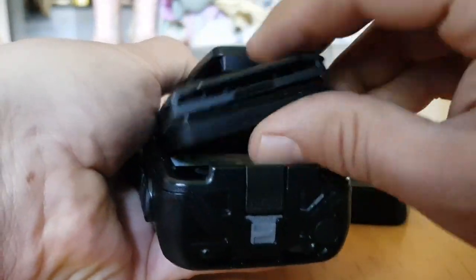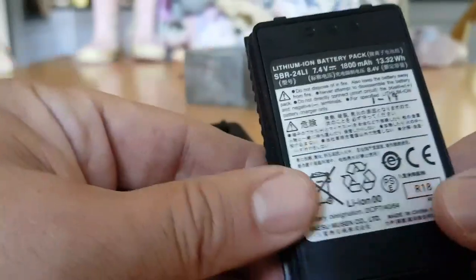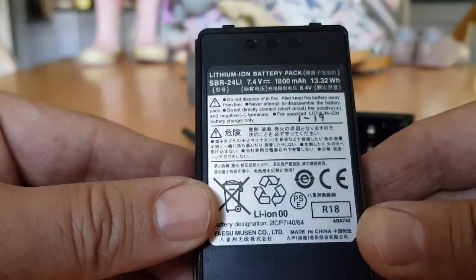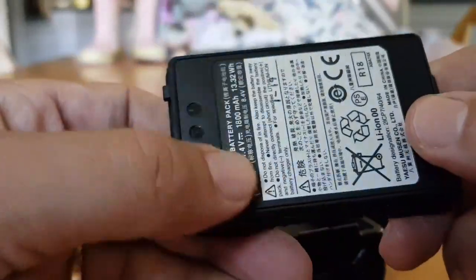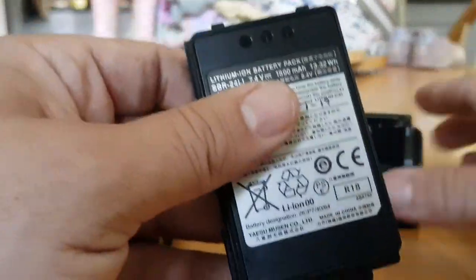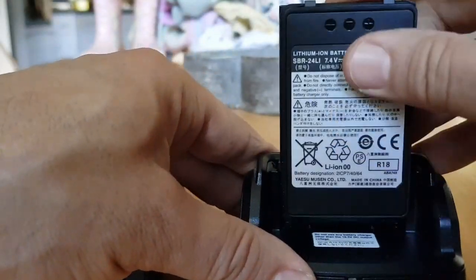It actually says 'push' here, so give that a push and the battery literally just pops out. There's the battery — part number SBR-24 LI. They're only about £20 as well.